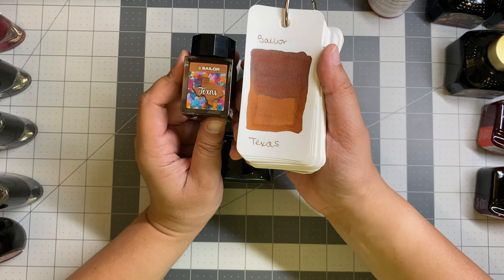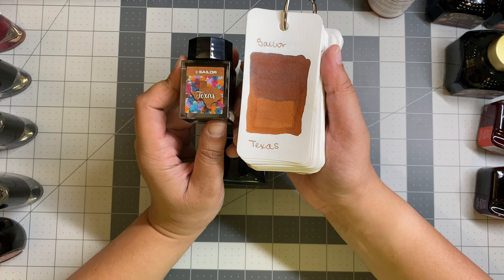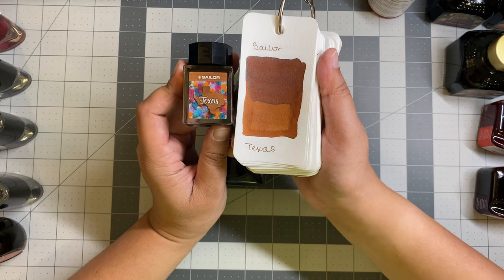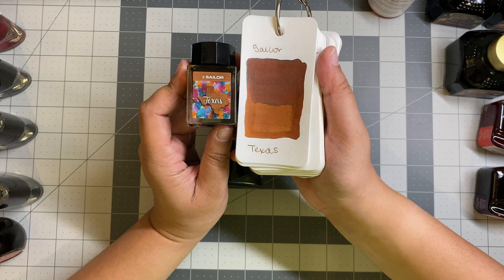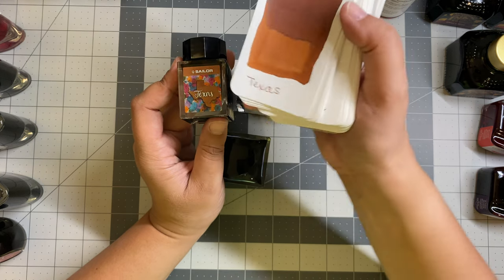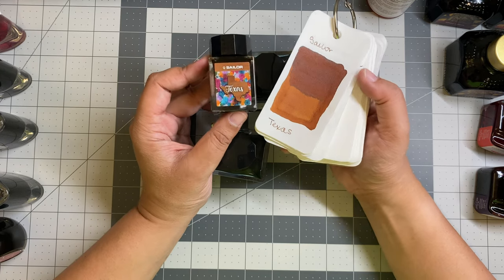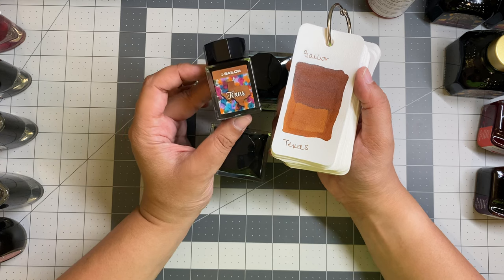Now this one — is this my favorite ink? The answer is yes. This is the Sailor 50 States collection, and the color is Texas. There are a lot of Texas-themed inks in my collection, and this is my favorite of them all. It is the perfect, perfect earth brown — a little bit of orange — this is a Texas brown. Look up Texas Longhorns, look up West Texas deserts: this is a Texas brown. It's so gorgeous. I had a hard time when I first got this ink taking it out of a pen; I just kept re-inking. I had to give other inks a chance but I didn't want to stop. This is my favorite ink. I ordered it from Dromgools, a pen shop in Houston, Texas — that's where I've gotten all of my Texas-themed inks from. Very well known and very well respected in the pen community.